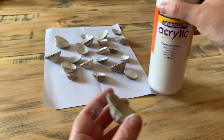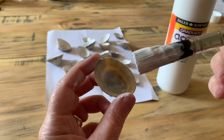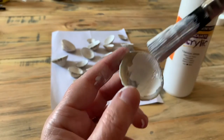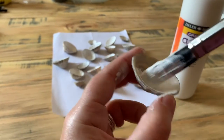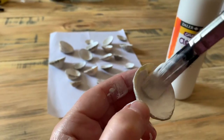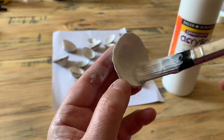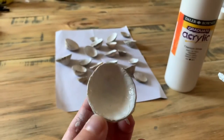You want white acrylic paint — any brand will do. We're just going to put a small coat on the inside of the shell. You might need to wiggle your brush around in the middle a little bit. Try not to get it on the outside of the shell, just the inside — just like that — and then leave it to dry.